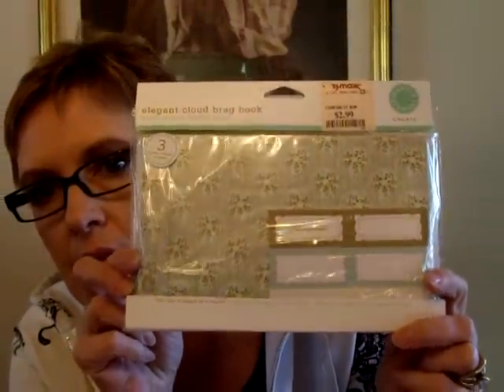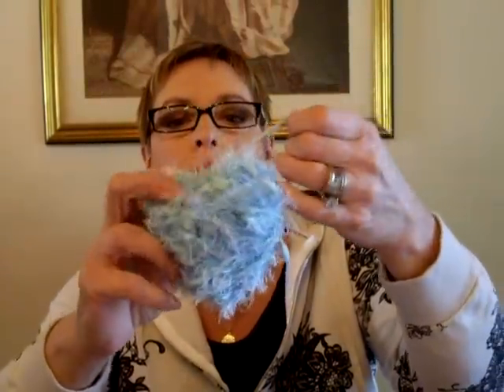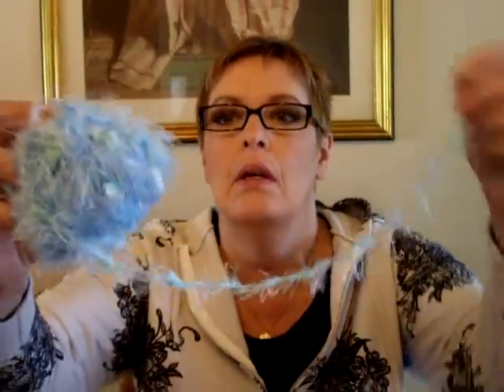Another Martha Stewart Elegant Cloud Brag Book. Look at that - I love these colors. There aren't too many colors or color combinations I don't love. And she sent me this whole big thing of blue fibers with light green accents in there. I'm just kind of chuckling because she sent me a lot of blue stuff and I know she doesn't like blue. So maybe she's cleaning out her stash of blue, which is fine with me - I love all the colors.